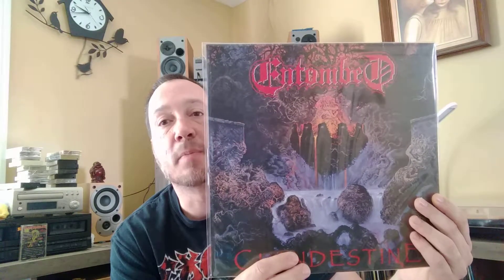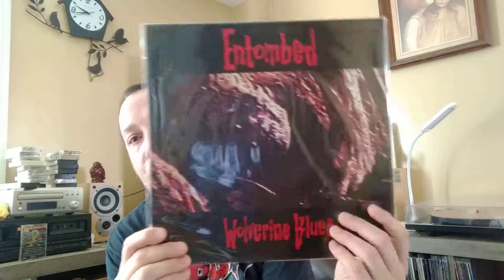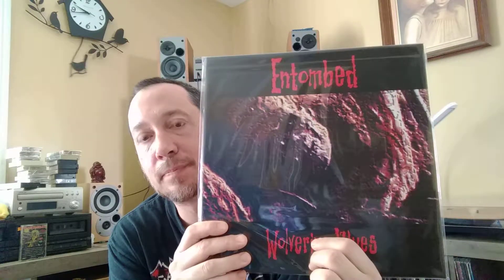This Swedish death metal with buzzsaw guitars and absolute awesome songs like Sinners Bleed, Evil Lin. And this one where they went a little different direction. All three of these are reissued, by the way. It's Wolverine Blues. The first song I heard from this was not actually from this album — it was an EP, the song Wolverine Blues.